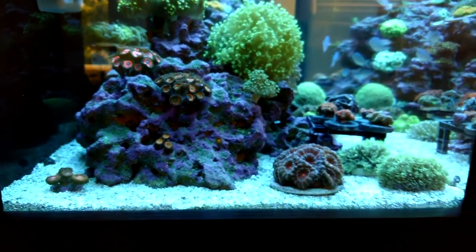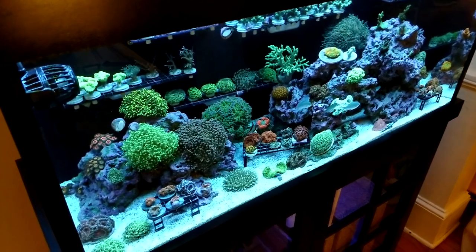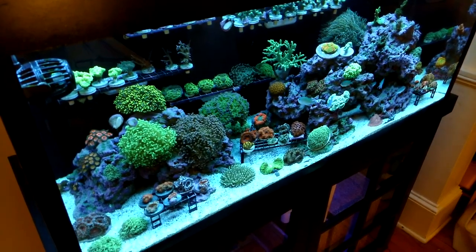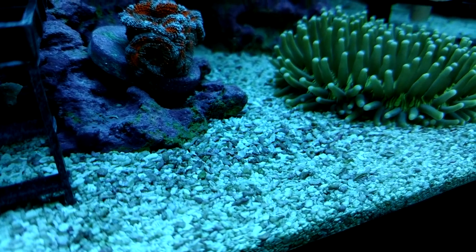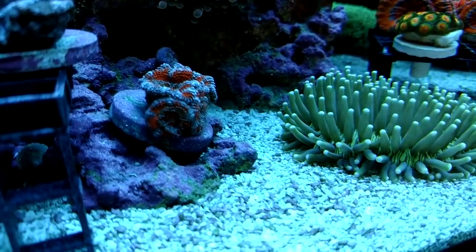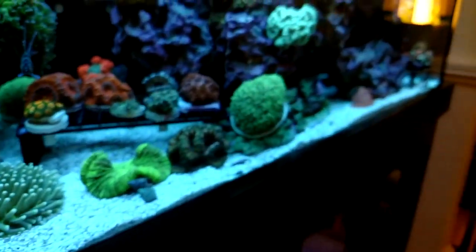The reason I want to remove the sand bed is because this is the Carib Sea Seafloor Special Grade sand, and it's such a big grain that it's actually growing a lot of coralline algae. You can see it's got a lot of coralline algae on it, and I don't like that look on the sand bed. The rocks are almost completely purple from coralline algae, but I don't want the sand to be purple and pinkish colored either. So I'm probably going to be sucking the sand out around the middle of July.